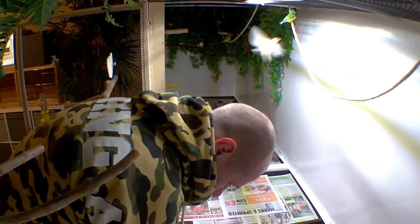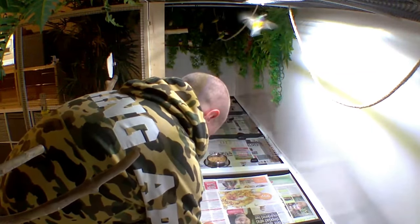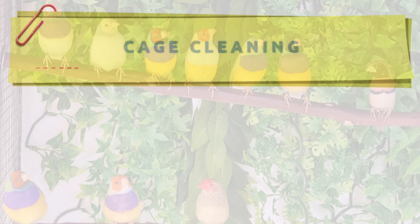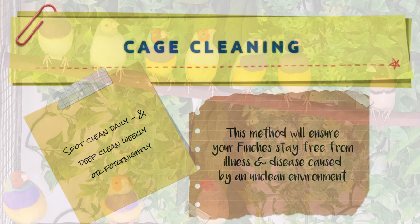When it comes to cage and bird maintenance, as a responsible bird keeper you must be on top of your game. A good cleaning and maintenance schedule is extremely important — a dirty or unclean cage can soon become a dangerous environment for your finches. Cage cleaning is generally a daily and weekly or fortnightly occurrence. Spot clean daily and deep clean weekly or fortnightly — this method will ensure your finches stay free from illness and disease caused by an unclean environment.